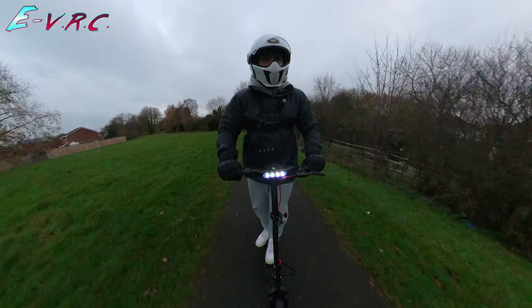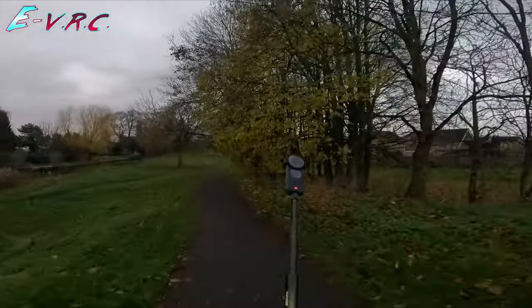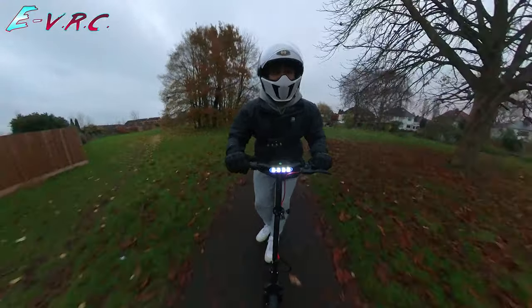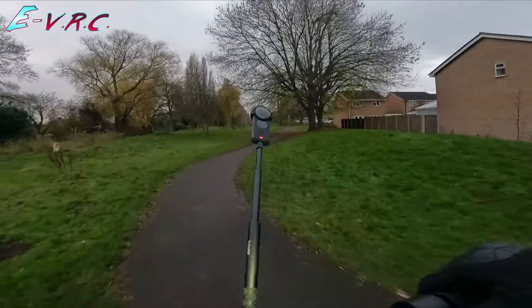I'm noticing, compared to the Antwi, it brakes a lot smoother than that does. It's pretty quick — got to be careful on these wet leaves, so no sudden turning.